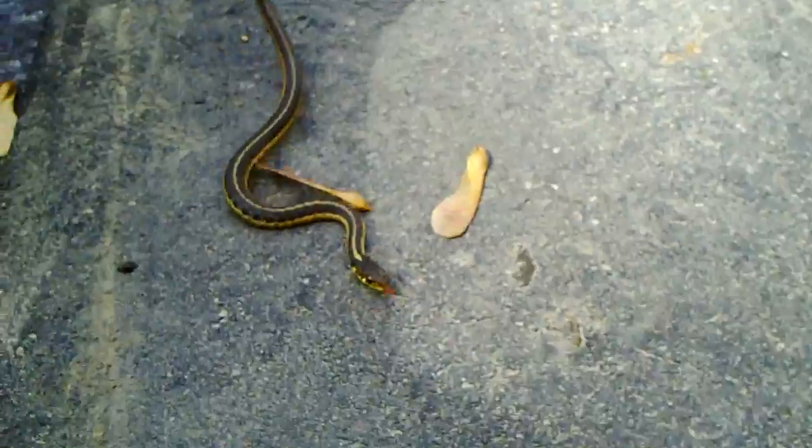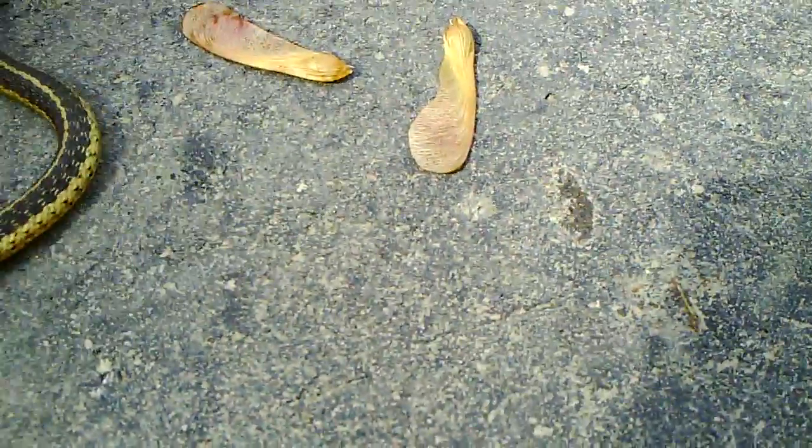He's trying to bite me — trying to bite the camera with this. He doesn't care. Oh, he bit the camera! Isn't that scary?